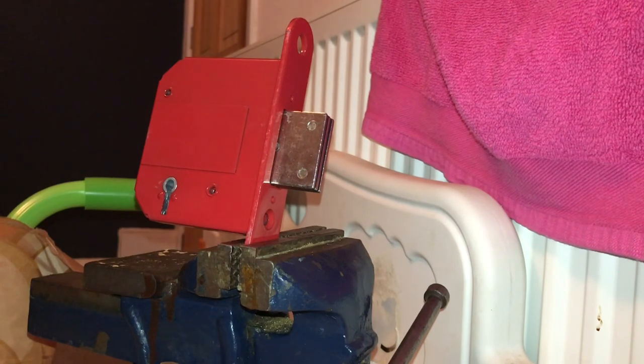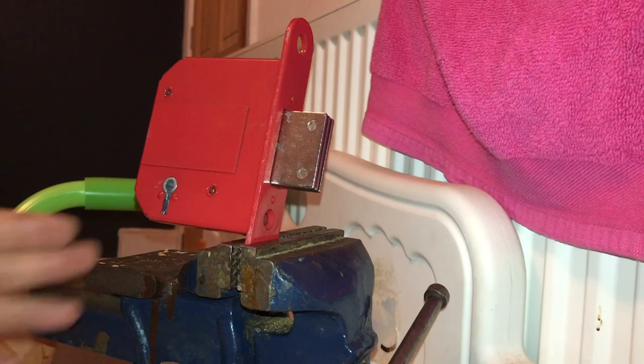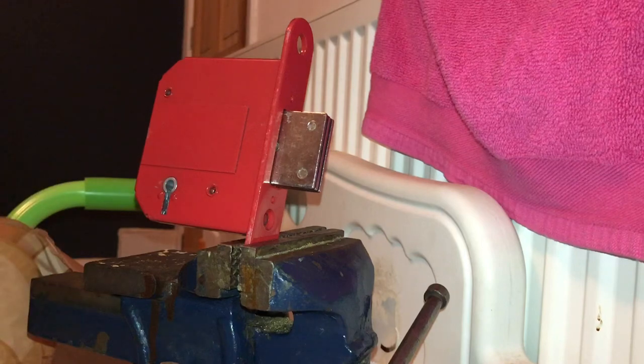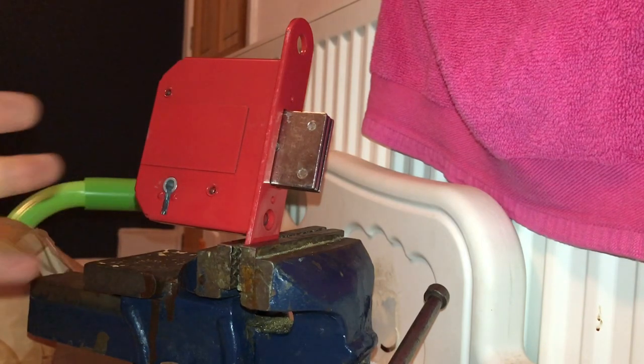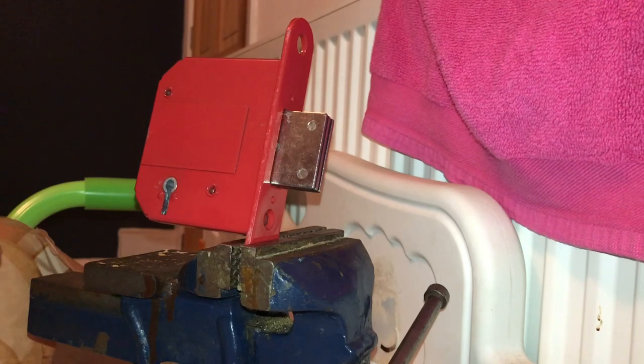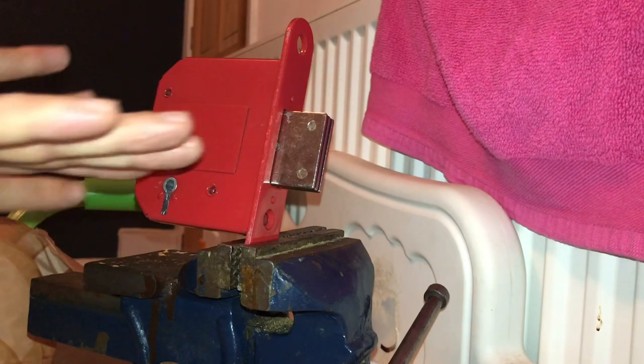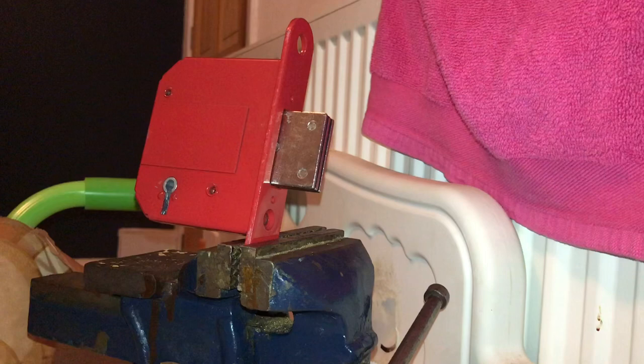I'll give you a quick example: when I first started, I came across a lock and I thought it was a Chubb 3G114. Did all the necessary checks, measured the keyway, everything — yeah, Chubb 3G114. Boom, I've gone to drill — but it wasn't a Chubb 3G114, it was the 114E, which has a completely different drill point. So I ended up drilling in the wrong place. When you're drilling from the right-hand side and you have to go through the bolt, if you don't get it spot-on it makes it even harder to turn the bolt with the curtain. So make sure you get your drill points 100% correct.